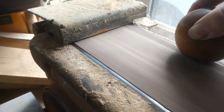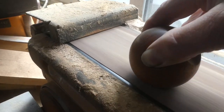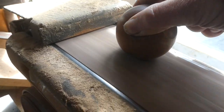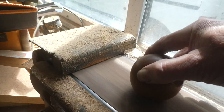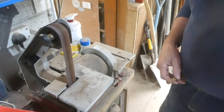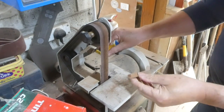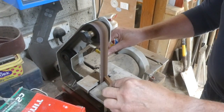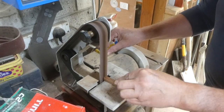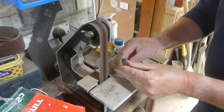Here I'm putting a little flat on the bottom so the sphere will stand on a flat surface without rolling away. And here I'm creating the beak for the owl — I want the beak to be a sort of triangular shape.